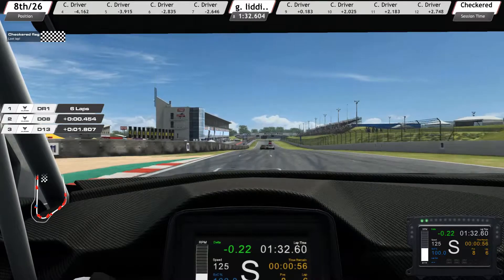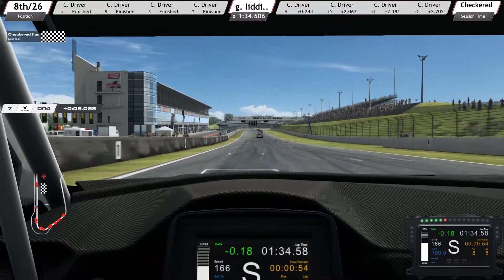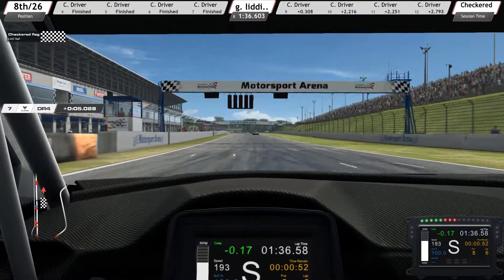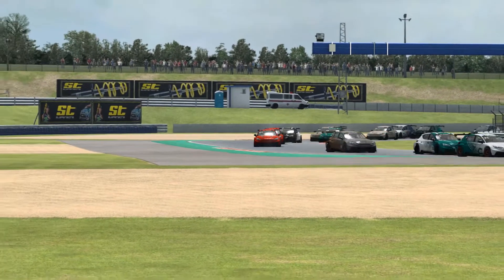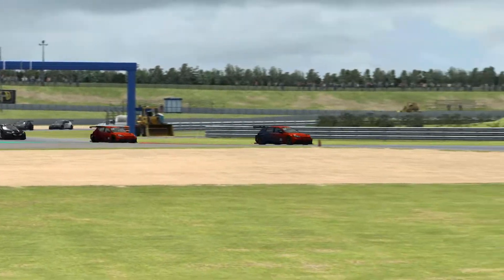Rear-wheel drive, circa 600 BHP, all-electric, purpose-built race car. No ABS, variable traction control, and if you turn the traction control right down, it's quite nice and slippery.